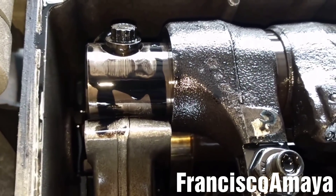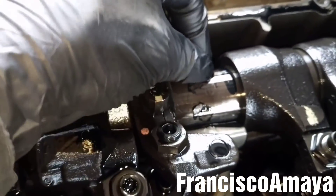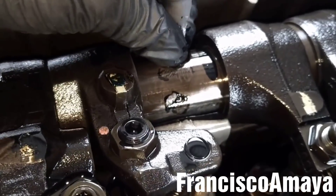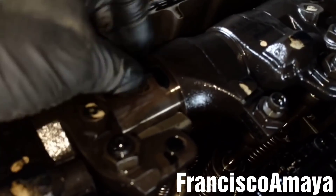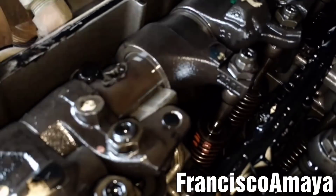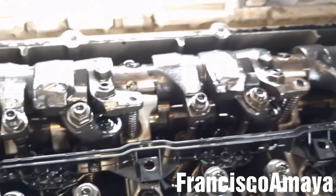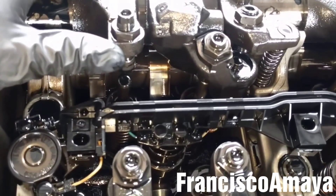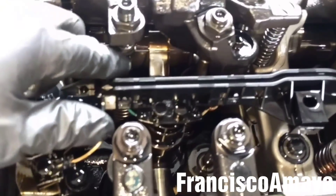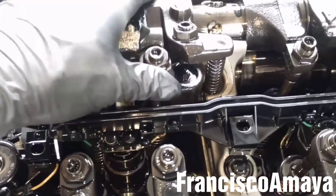This is the reason why it's making this loud noise. The compression of the engine doesn't go anywhere. And if I go to the other valve, this is tight - I cannot move it. This one is tight too. This one is loose. So basically all these bolts are loose. This is the reason why this engine is making that loud noise.